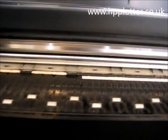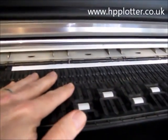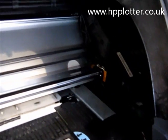Standard platen there, vacuum fan holds the paper down while the carriage comes across to actually print. I'll pull the carriage out.